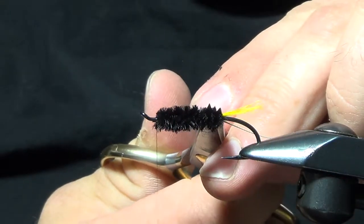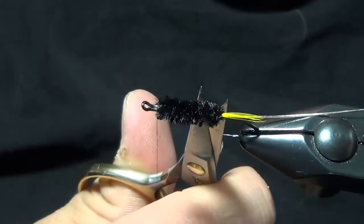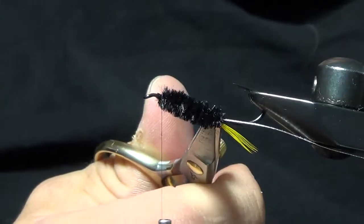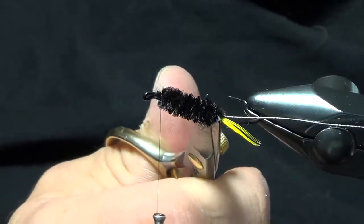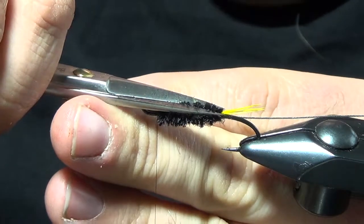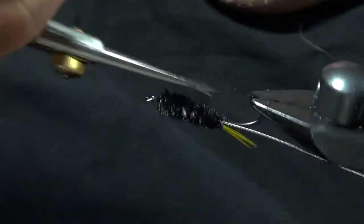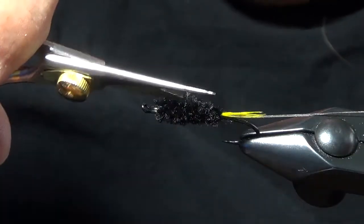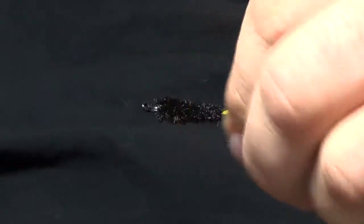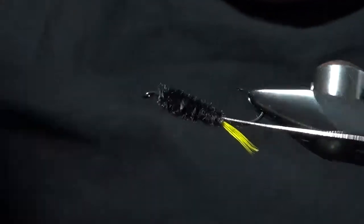We're going to take our scissors and taper the body a little bit. This fly looks a lot better and cleaner in the water if it's got a little bit of a tapered body to it. I'm going to start by tapering the back end so it comes down, then take our scissor blades and cut the back half down into a taper, leaving the front half at the original length. This is a size medium chenille — you could use a small or extra fine chenille and layer it, but I think this looks a little cleaner and fuzzier.